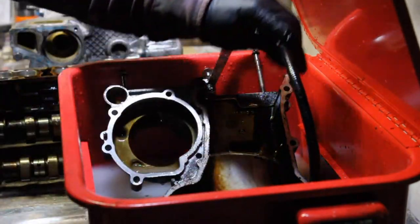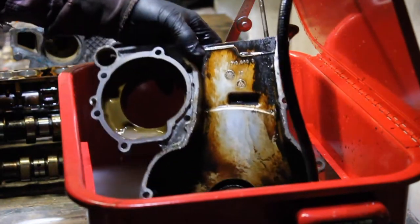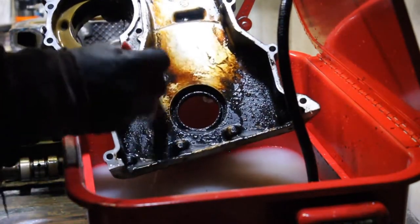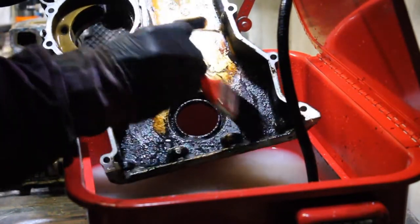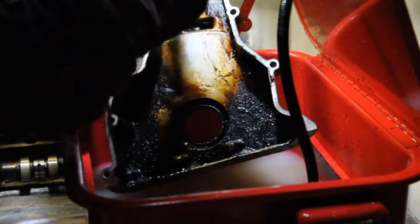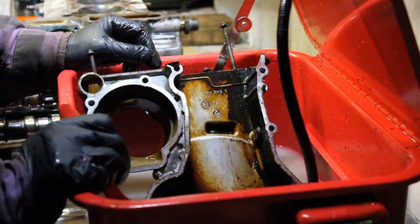I'll just turn that off quickly - this is what's been sitting underneath. I did go over it with the brush and I couldn't really see while doing it, but it seems it does clean very well. I'm quite happy with that - it's made it a lot easier.